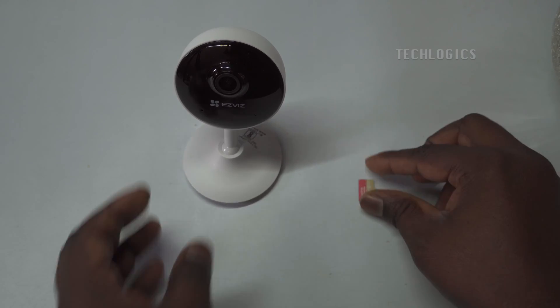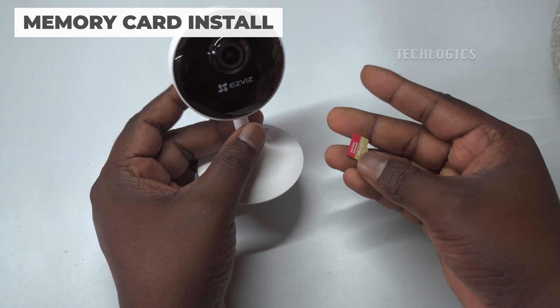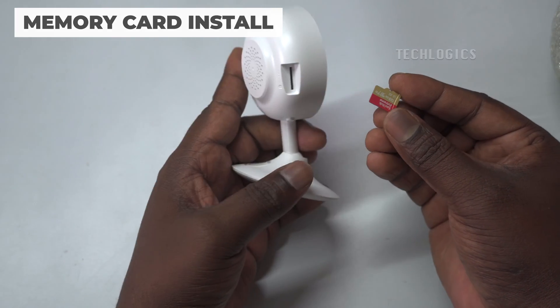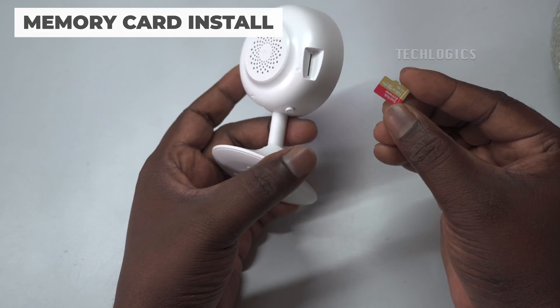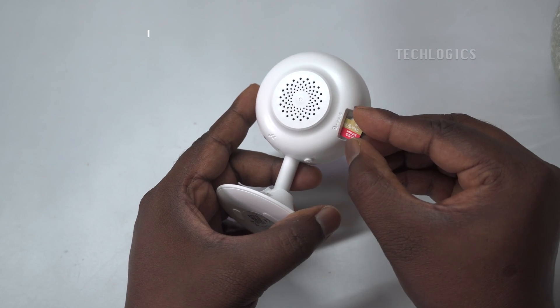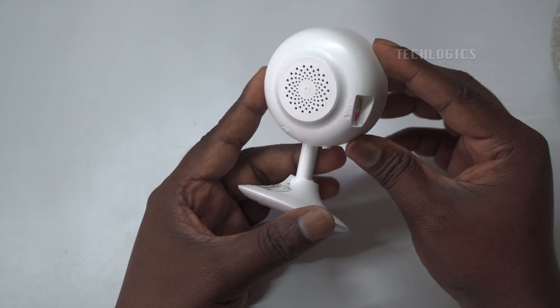Memory card installation. Before you install or remove the memory card from the camera, ensure that the camera is powered off to safeguard both the card and the camera itself. Insert the memory card as shown in the video. The camera will support up to 256 gigabytes of memory.